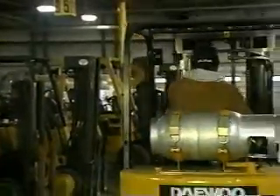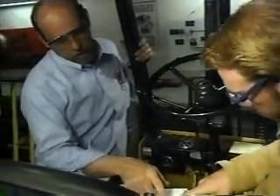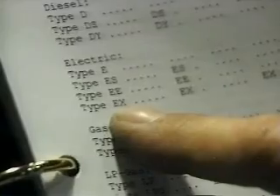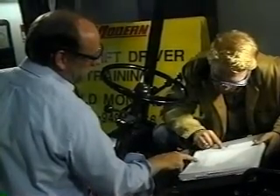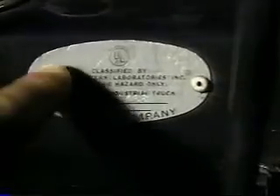For instance, some forklifts produce sparks, which can make them dangerous in areas that contain combustible or explosive materials. To help you determine which forklifts are safe to use in various situations, OSHA has classified them into different categories based on their ability to operate in hazardous areas. Before working in these types of areas, make sure the forklift you are using is approved for the hazards you may encounter. Refer to the regulations and talk to your supervisor if you have any questions.